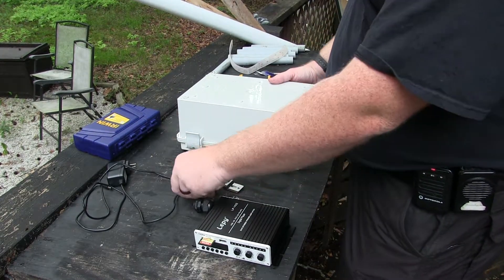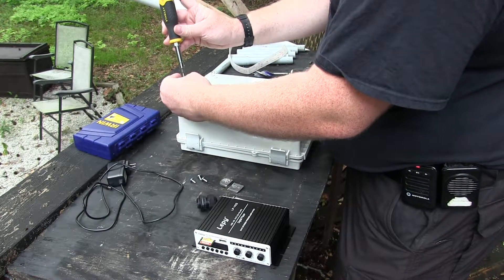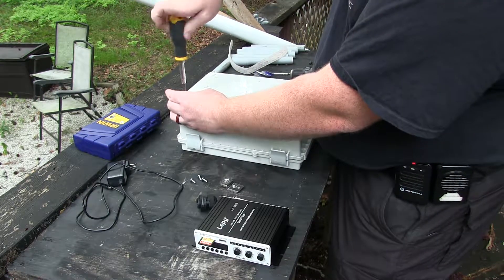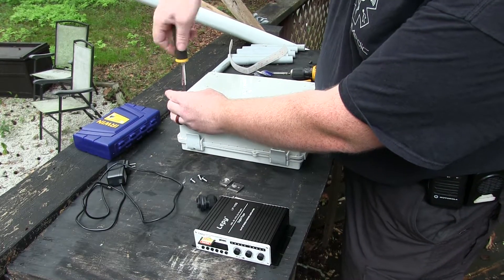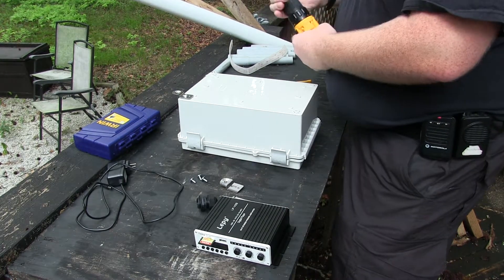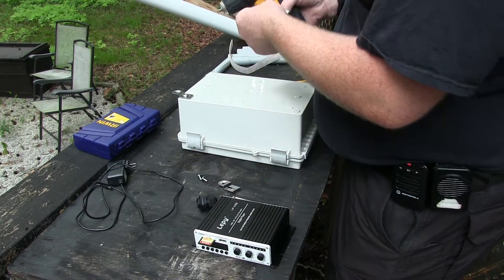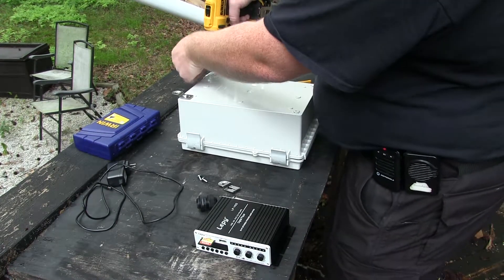Start out by putting the mounting clips on the back. This lets you mount the box to whatever without compromising the box or screwing through the back of it. These go on real easily with a screwdriver, but I'll switch out to a drill here just to make it quick. As with anything plastic though, be careful — don't torque it too hard because you can strip it out, especially when it's a metal screw going into plastic.